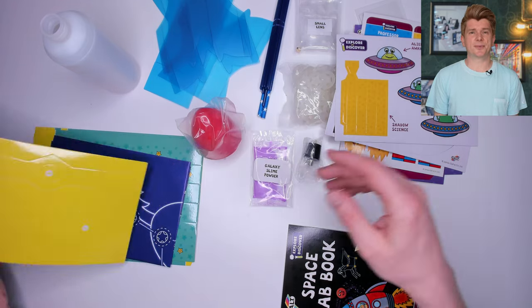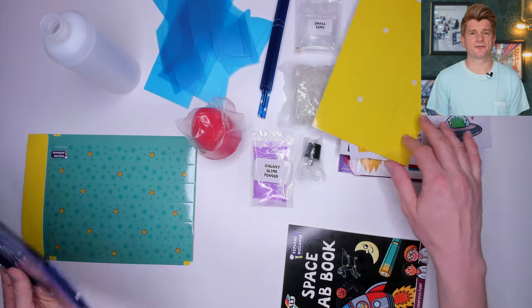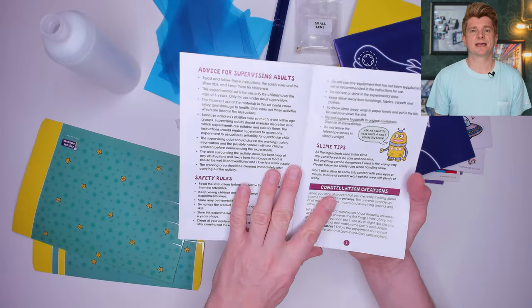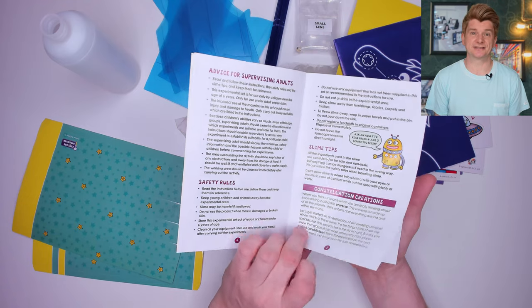It looks like some posters with constellations on and some cardboard with fold lines on. The instruction manual is just like the other Galt ones — colourful and providing small pieces of science trivia through it.